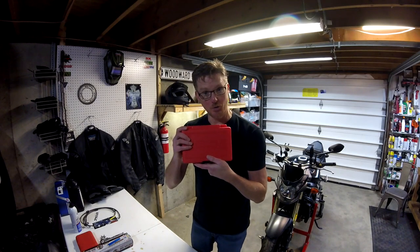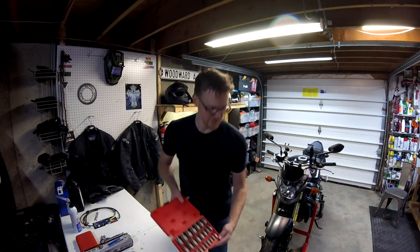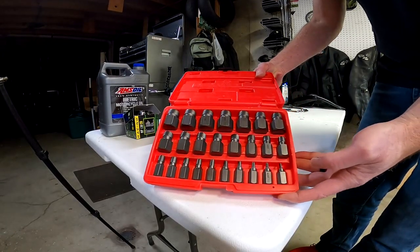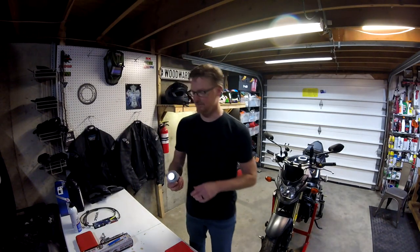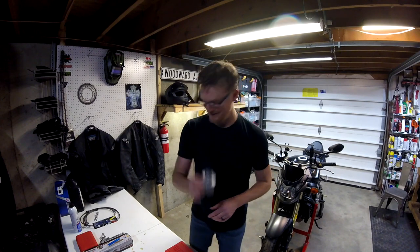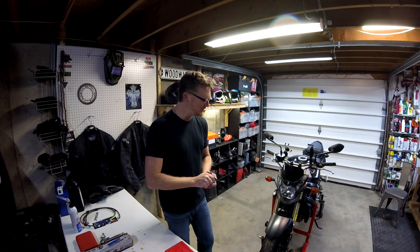This is a Nako bolt extractor set. Now the other thing I've done — I bought some Permatex anti-seize lubricant. So the next time I put that bolt back on, I'm going to coat it in Permatex anti-seize and hopefully this will never happen again. I'm still going to have to go buy a new bolt, but step one today I just want to see if this works and see if I can get that thing out.